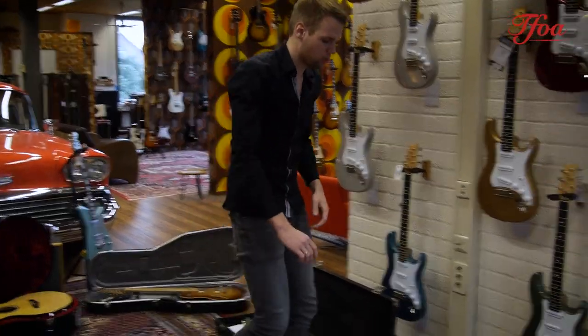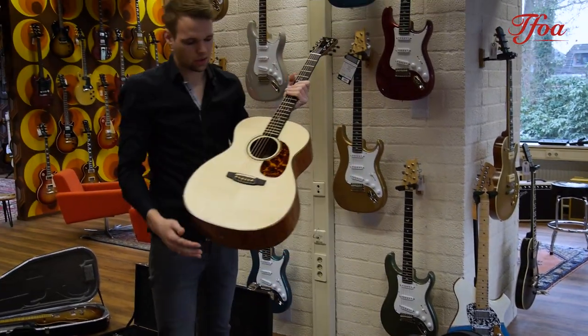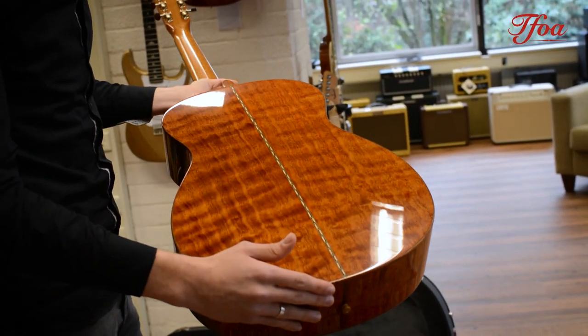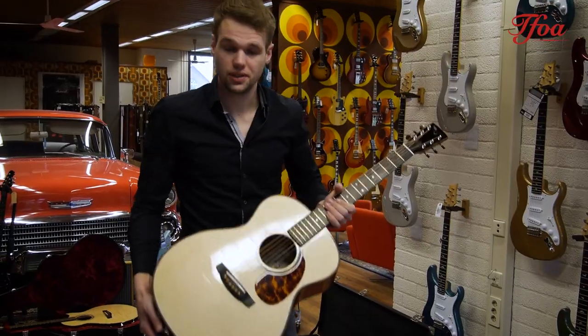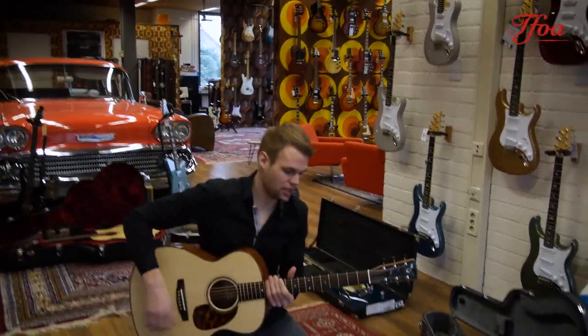And here's the last one — a good old traditional OM with a beautiful Italian spruce top and kilted mahogany back and sides. I love kilted mahogany; it's so nice. It's a very light tone wood, so if you grab the guitar it immediately feels very responsive even before you've strummed it.